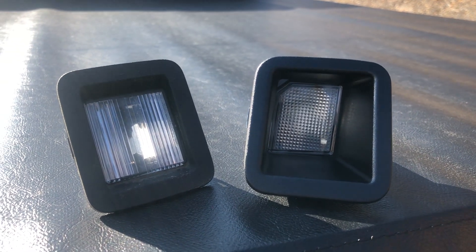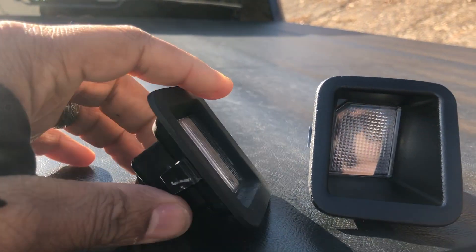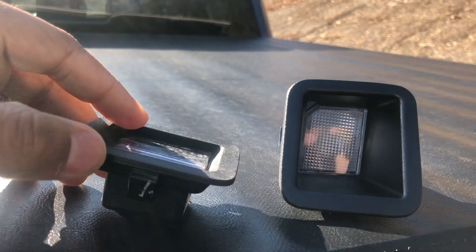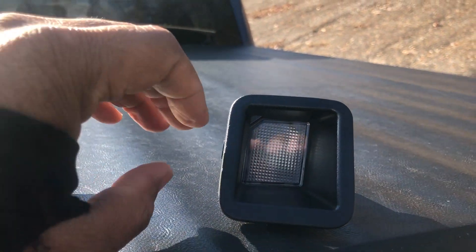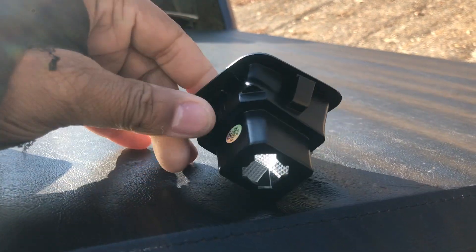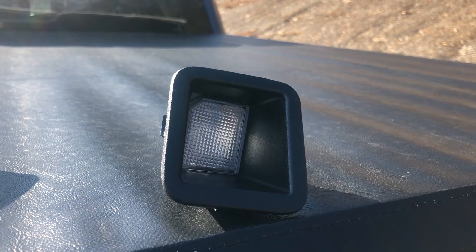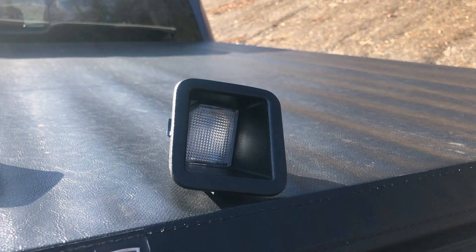So here are the two different lights. The F-150 one is kind of flush and goes right in there, and the light sits right up against it. The Super Duty one is recessed in there — the light sits a little further back and it has a frosted cover, so let's see what we've got to do to get this to fit in there.